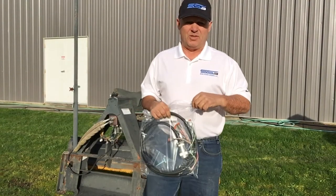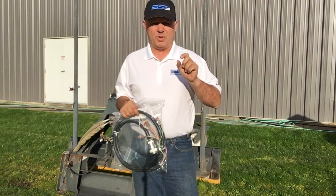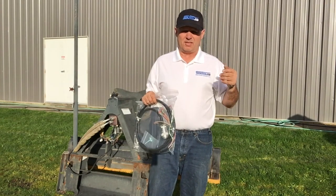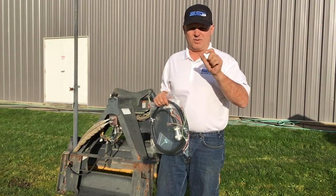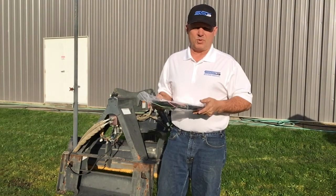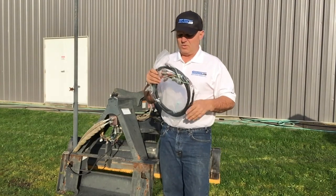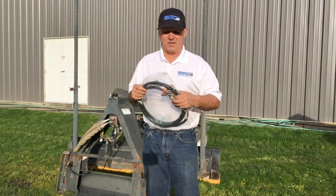The other most popular connector with a lot of Bobcat attachments is the 2-pin Delphi, also called the Weather Pack 152. Those are easy to distinguish because they've got a little blue locking cap on the back. You'll also see on some really old attachments a little DIN connector — a little square connector with a screw in the middle. We're currently making adapters for those to keep our SKU count down; we don't want to have 50 different harnesses in stock for the same thing.